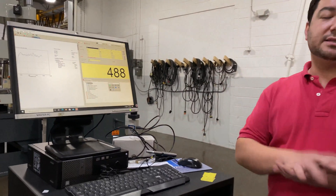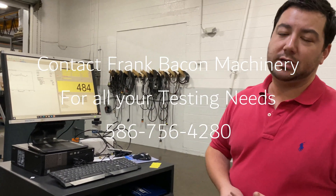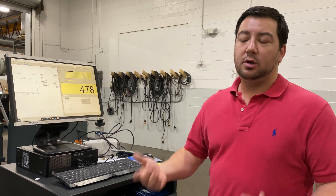So even for testing such as ASTM D1781, Frank Bacon is here to help with all of your testing needs — whether it be for fixtures, non-standard specimen types, or product testing in general. We're here to help consult and get you into the right machine with the right fixturing for your level of testing. Thank you.